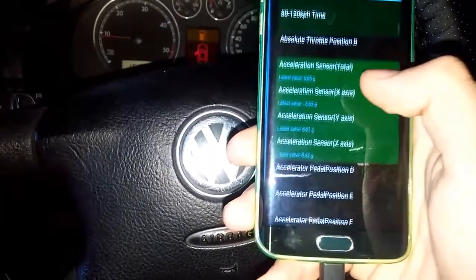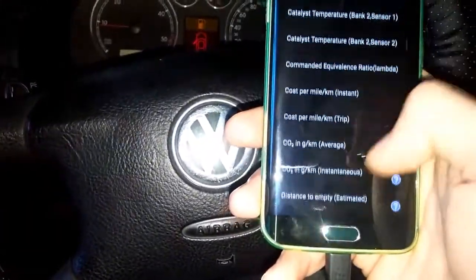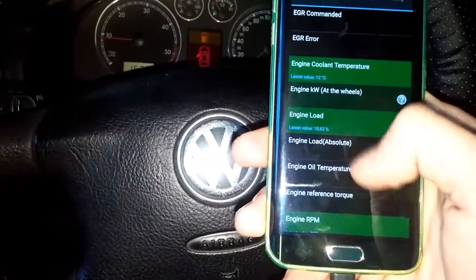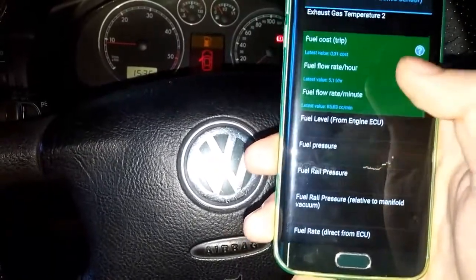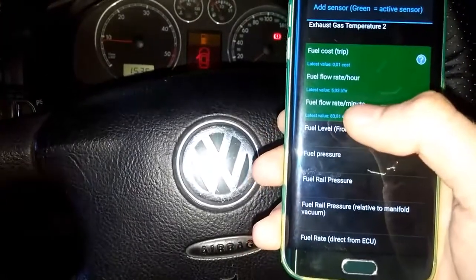There are all sorts of sensors this interface can read: engine coolant temperature, engine load, RPM. It also calculates fuel cost and fuel flow.